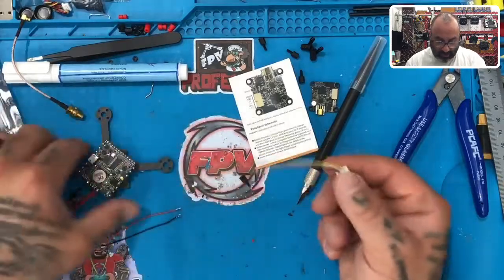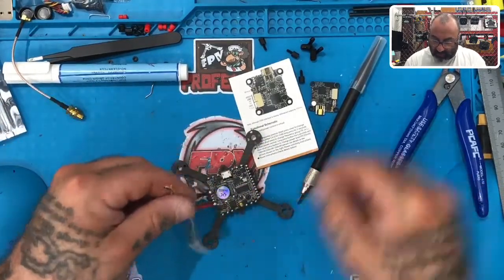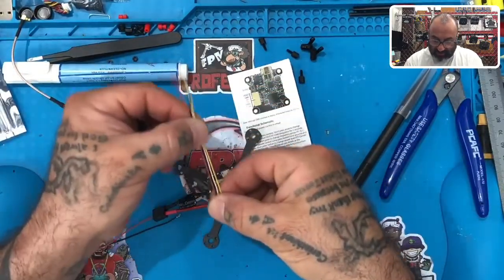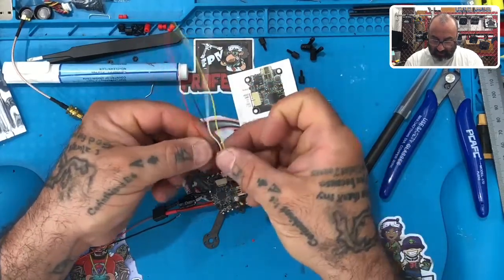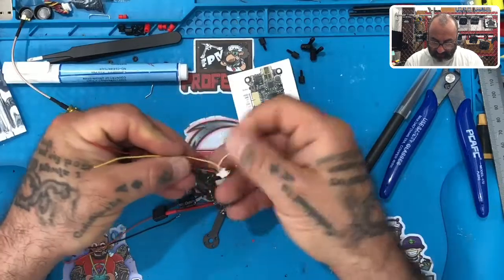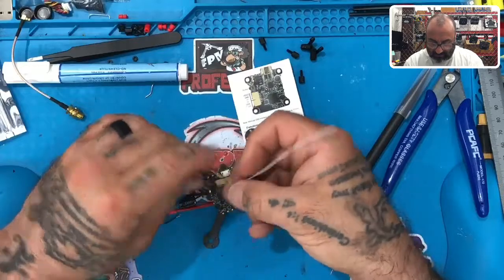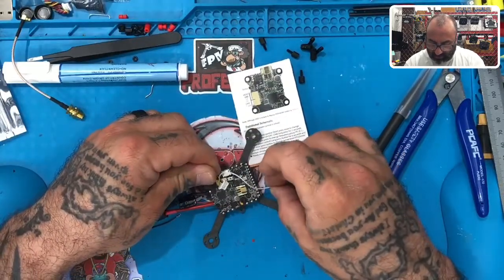Now we're going to solder these. As for wire length — this is going to sit like this and go right here. The red, black, and yellow are going to the back, and the white is going to go all the way over to the other side.